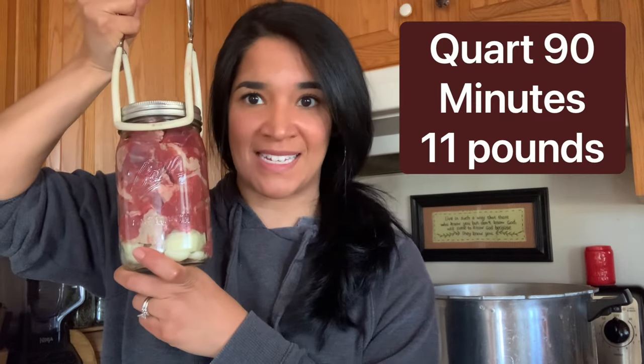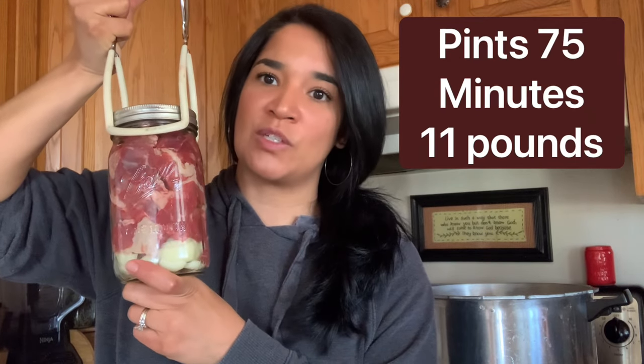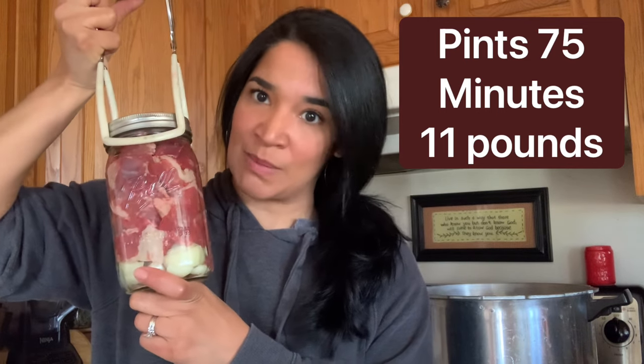Our meat is ready to be canned and put in the pressure canner. If you don't know how to pressure can, I'll put a link in the description because I have a video on how to pressure can for beginners. Because this is a quart, we are going to be processing it for 90 minutes at 11 pounds of pressure. If you are going to use a pint, it would be 75 minutes at 11 pounds of pressure.